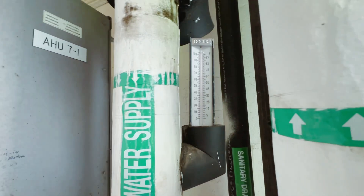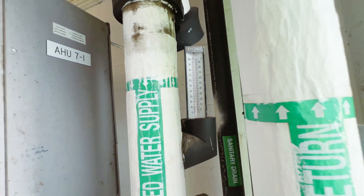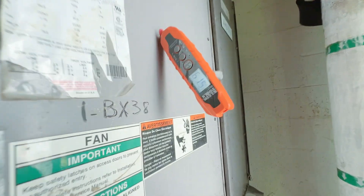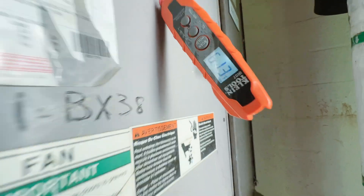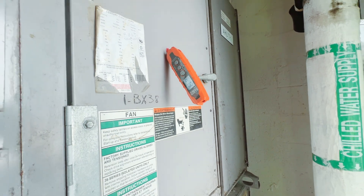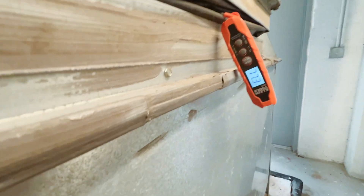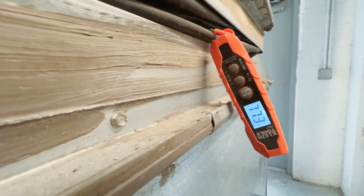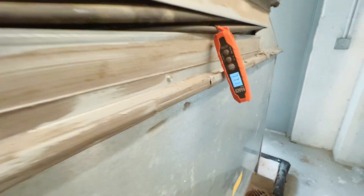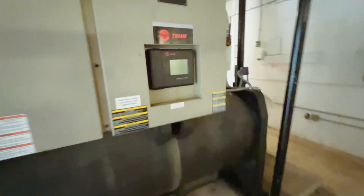I think we're going to have to make a trip to the plant because if that temperature is correct, we've only got 52 degree supply water and we're not coming down to 55 degrees just yet. We have a return at 77 degrees, so let's go take a walk through the plant.